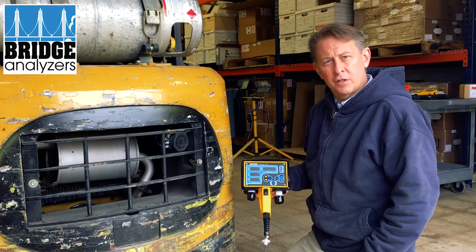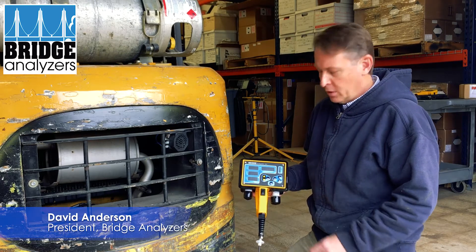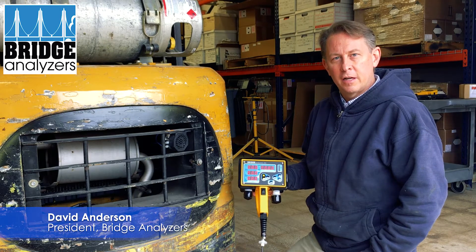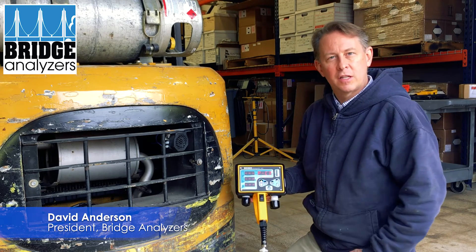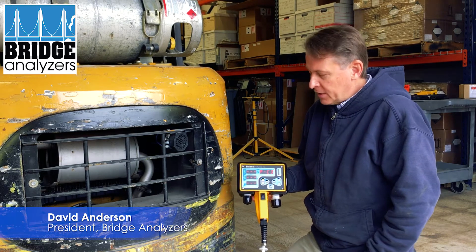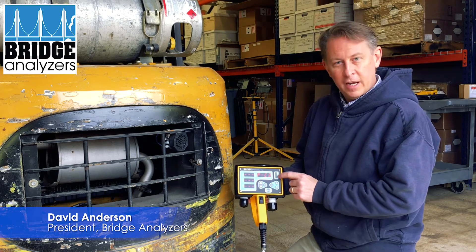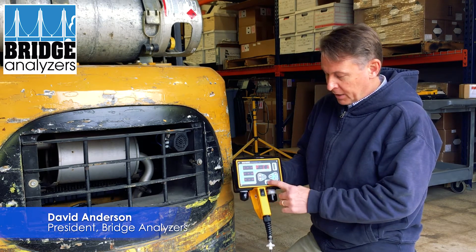We have our five gas analyzer and a lift truck, and we're going to test some of the exhaust gas from it. We turn it on — you'll notice we have all eights on the display, then it goes to dashes. It tells us the fuel we're testing, which is propane. The battery indicator tells me we have plenty of battery life.